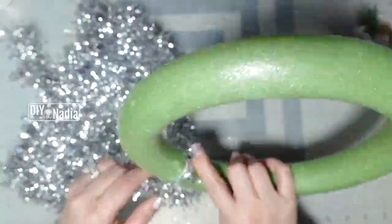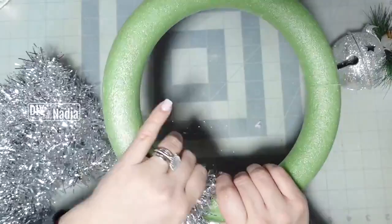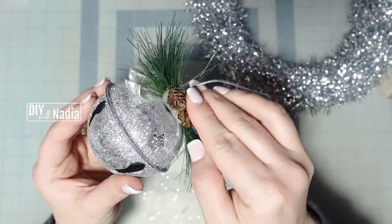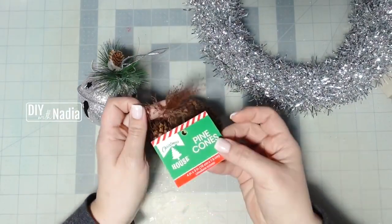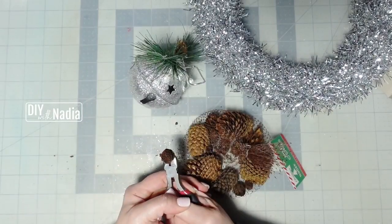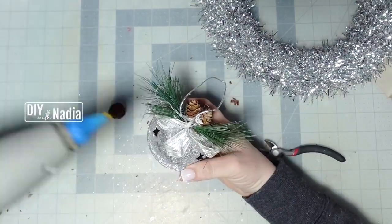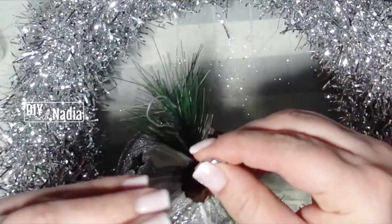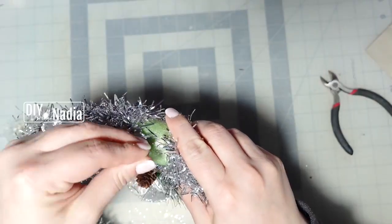For this easy wreath I'm using tinsel from the Dollar Tree and wrapping it around a foam wreath form. Then I decorate with a silver jingle bell ornament from the Dollar Tree. The blob of hot glue in the front bothered me, so I grabbed some pine cone potpourri, cut the end of a tiny pine cone, and hot glued it as the third little pine cone in the bundle. I also added a bigger pine cone on the other side of the ornament to balance everything out. To hang my ornament I carefully put a pin through the ribbon, insert it into the wreath, and cover with tinsel.